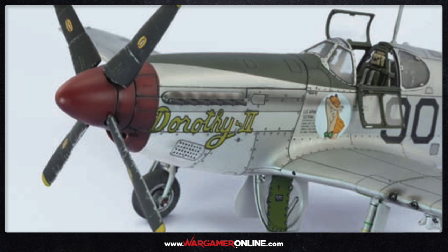Here we see an example from Vallejo's own publicity material. As you can see, the effects you can achieve with these paints just look absolutely stunning, so I really couldn't wait to try these out.